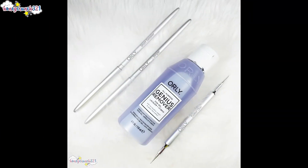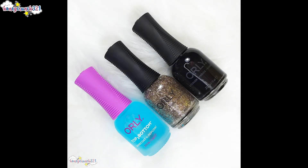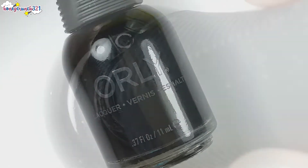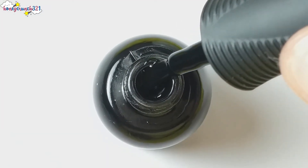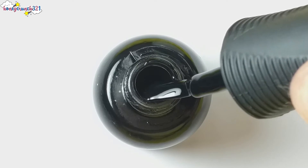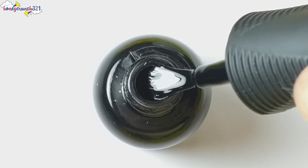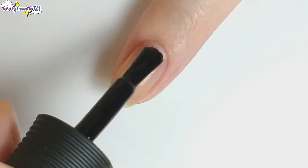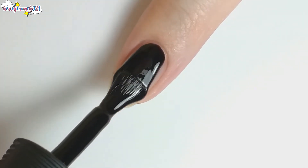And that's a wrap — these are all the products Orly Philippines sent me. But before this video ends, let's swatch the two mini nail lacquers. I'm swatching Liquid Vinyl first. Of course, I have already applied a peel-off base coat on my nail before swatching.